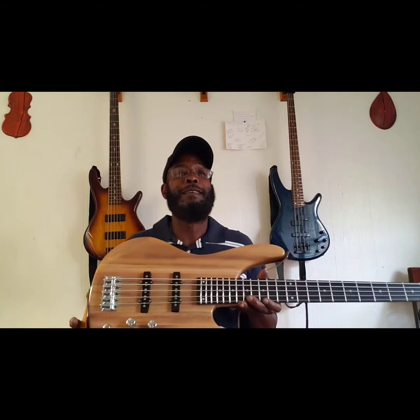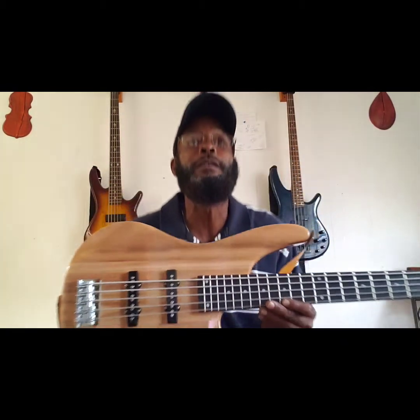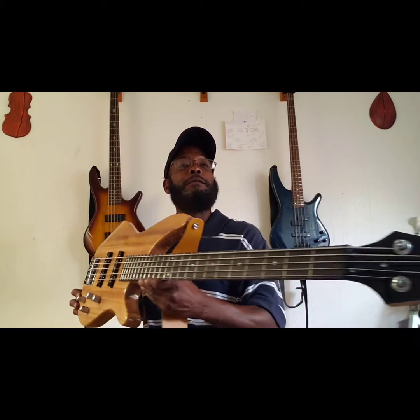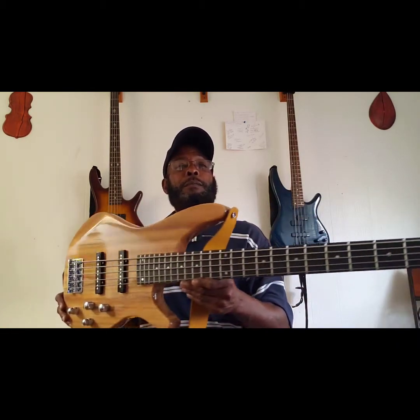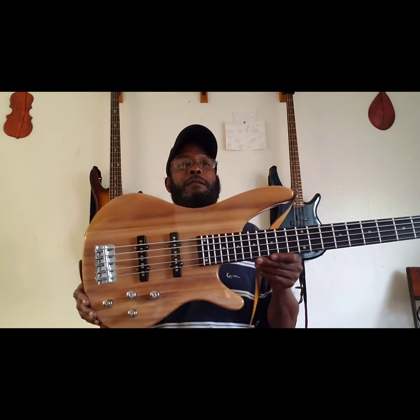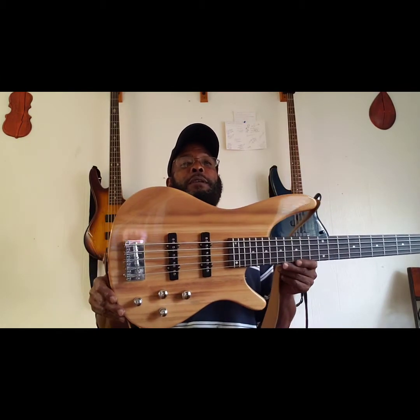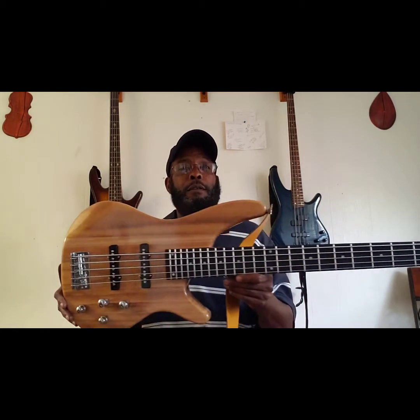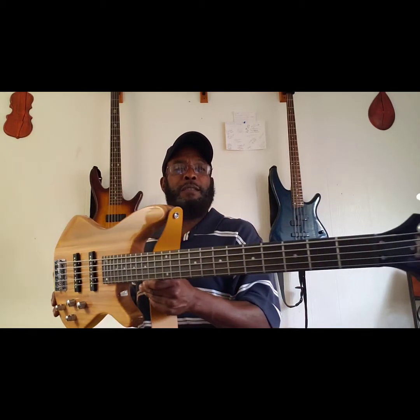Man, this looked like a Glary. Oh my goodness. This must be the GIB J-style five string Burley Wood. Yeah, that must be what this is.